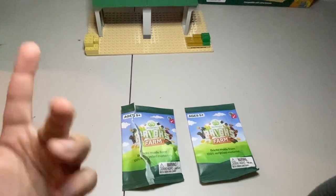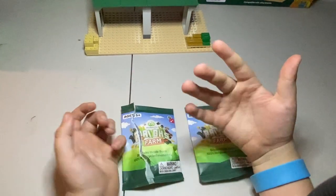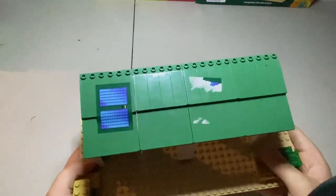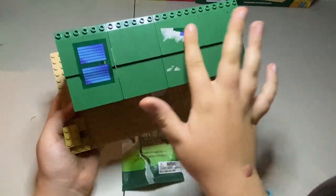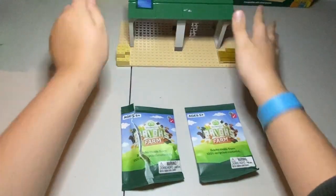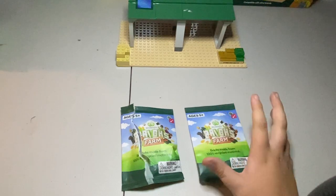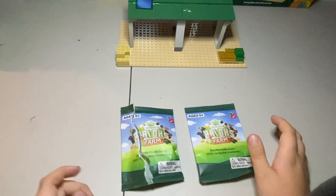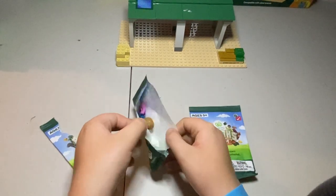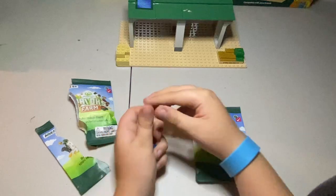Hey guys, it's Zen the Panda here, back today with another video. Remember last video when we made this beast? My cousin sort of destroyed it a little bit, but we can ignore that. Today we're gonna be unboxing two of these farm bricks. Let's start with the ripped one.